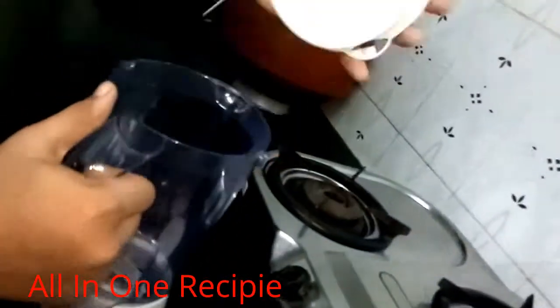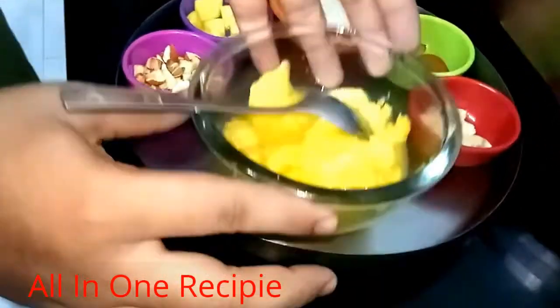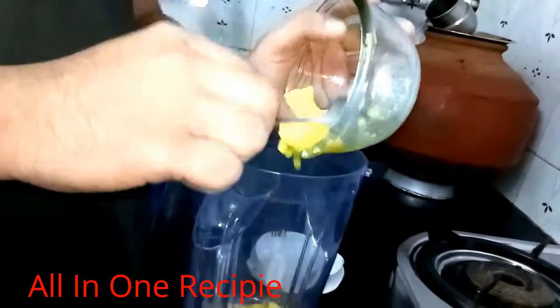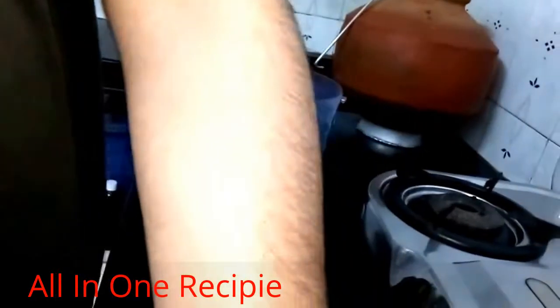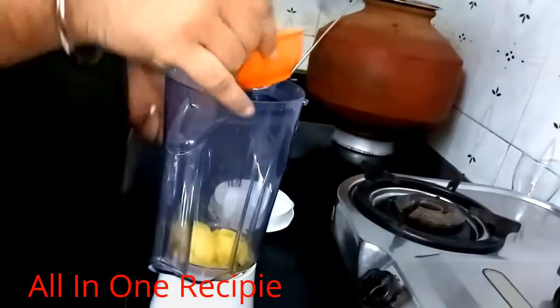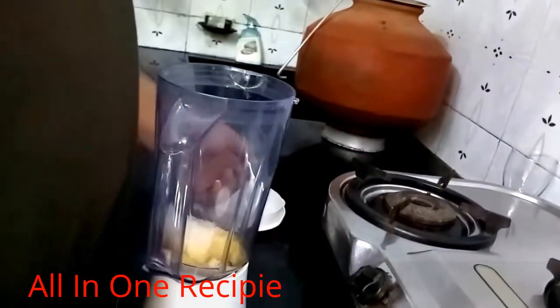So for the mango milkshake, what do I have to do? I am taking a blender. Now we will add the mangoes, we will add the milk, and after that we will add sugar.